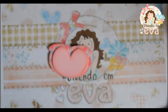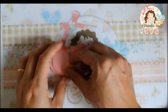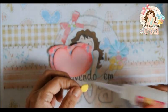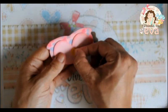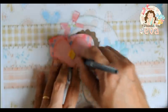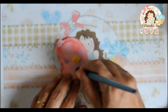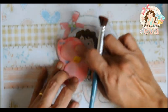Depois que nós colamos, nós vamos colar o biquinho bem no meio aqui, no meio dessa parte. Vamos fazer com o pincel pata de vaca e tinta óleo a bochechinha da nossa corujinha.